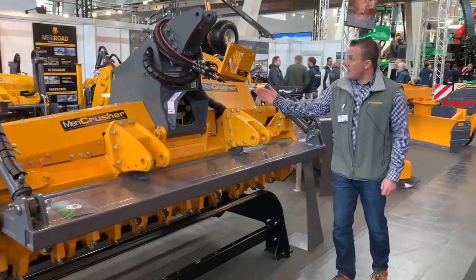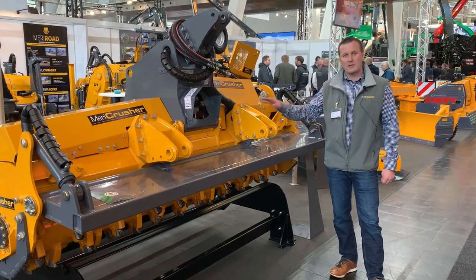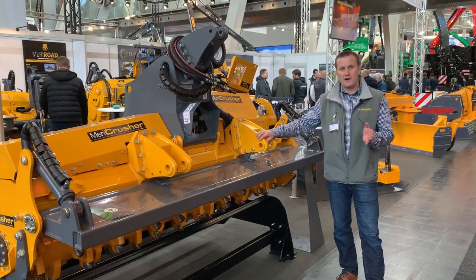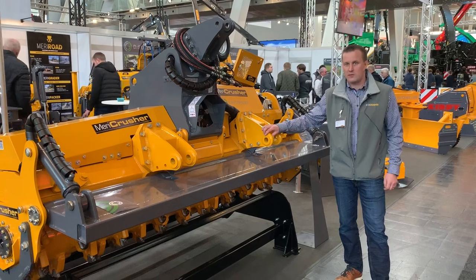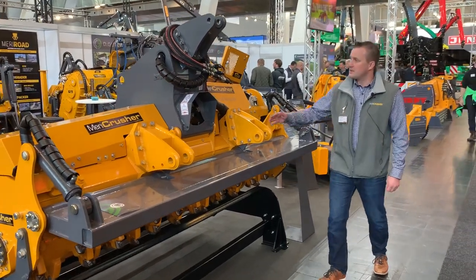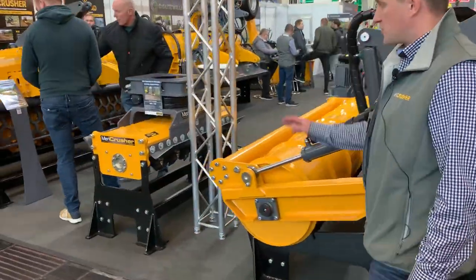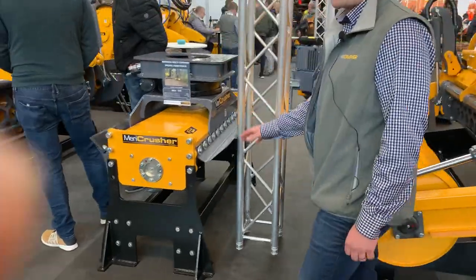Here we have our forestry mulcher for middle and lightweight tractors, from 150 to 250 horsepower — the MJS Series. And behind we have a mulcher, the MC4 Series.